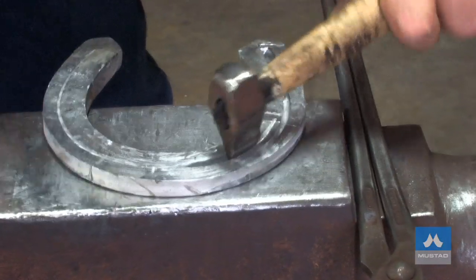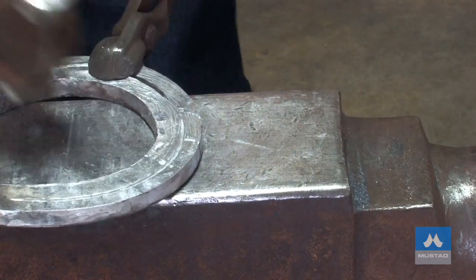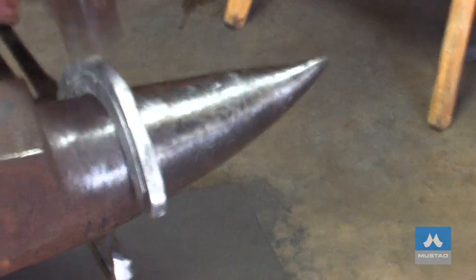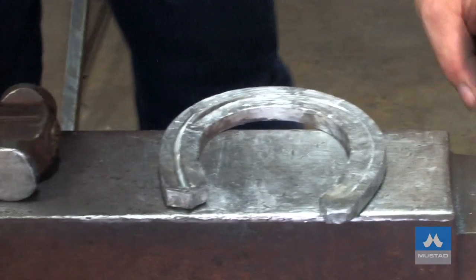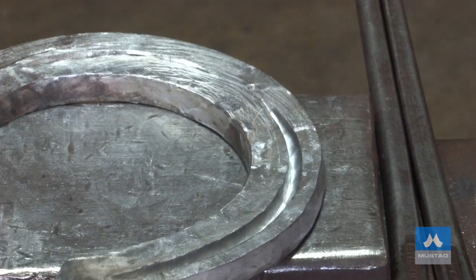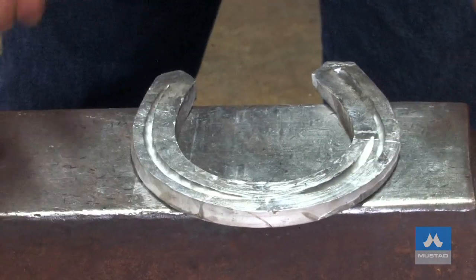Now I'll hem up the inside. I didn't need to hem up the outside because the fuller ring was so coarse, but with the inside I'll hem it up and knock the edge off. I'll fold it halfway through. Right now I've got the shoe mapped out. Now I'm going to cool the shoe out totally, put it in the bucket, make it totally cold. From now on, the rest of my work till the clipping stage is perfectly cold.